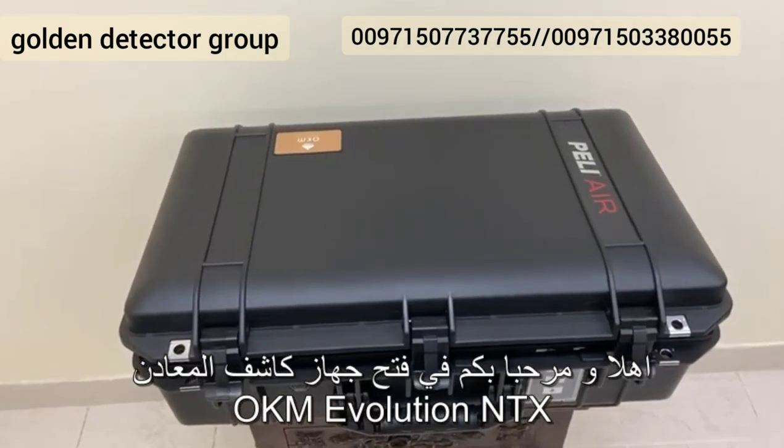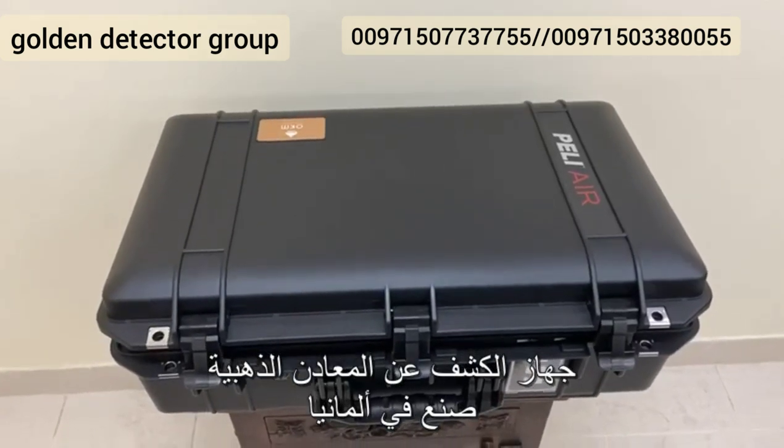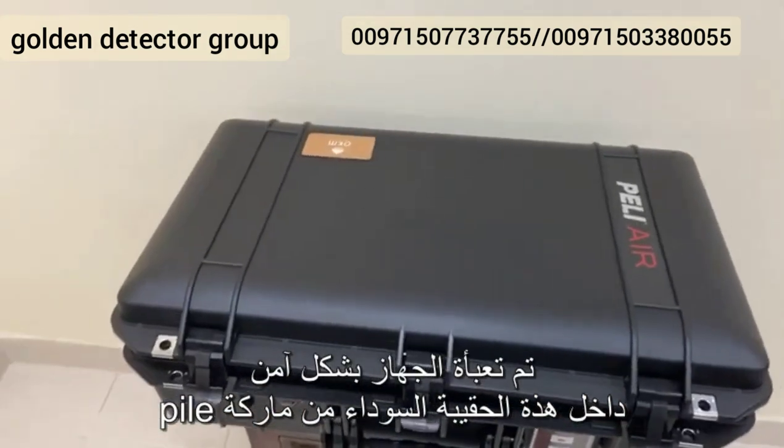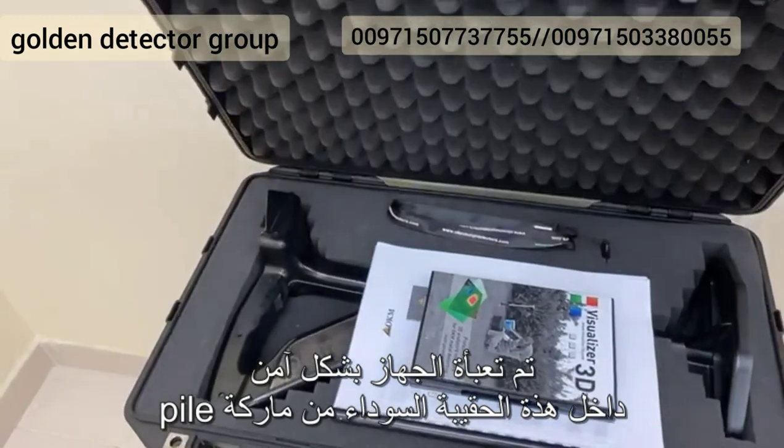Hello and welcome to the unboxing of the OKM Evolution NTX, a golden metal detector made in Germany. Let us have a look at what is inside. This OKM Evolution NTX gold detector is securely packed inside a black pellet case.